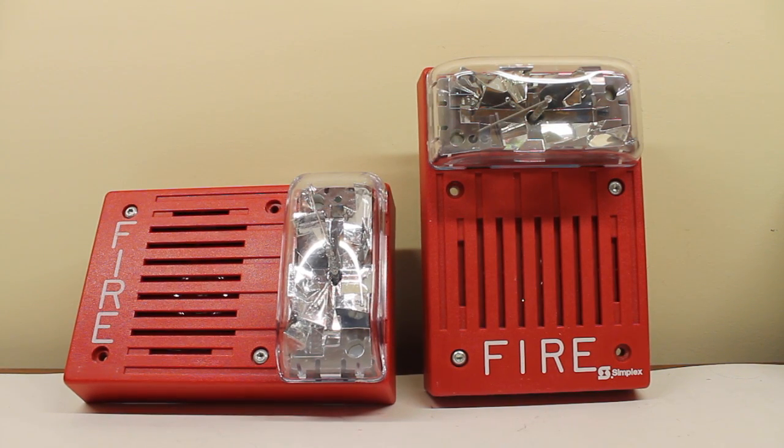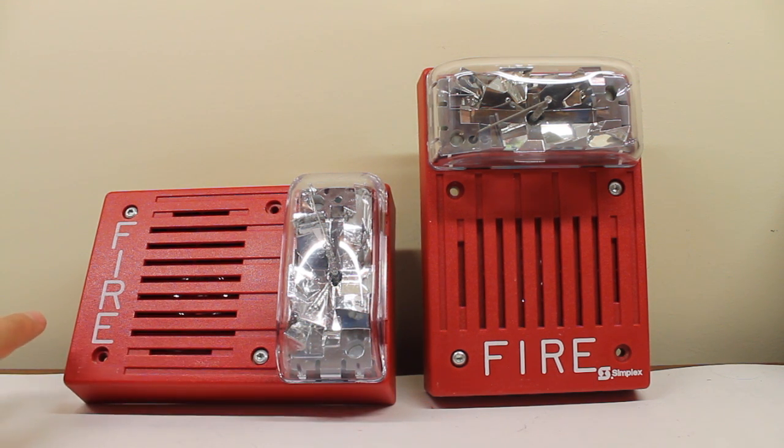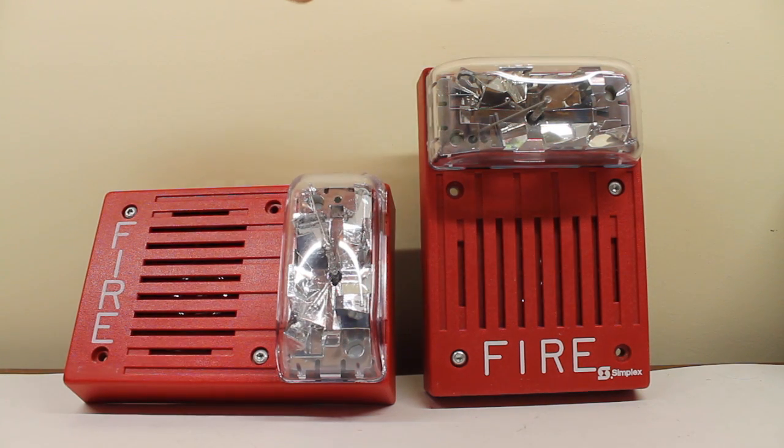Here we have two alarms that are kind of similar. The one to the left is my Simplex 4903-9146, and obviously the one to the right is the subject of this video, the 9147. They have different mounting styles, but in some ways they're the same. This one has the fire lettering going this way, and this one has it going this way. This one is more like standard installations, while this one is more designed for retrofit applications, such as retrofitting over a 2903 with those big mounting plates — though these could be standalone installs too.